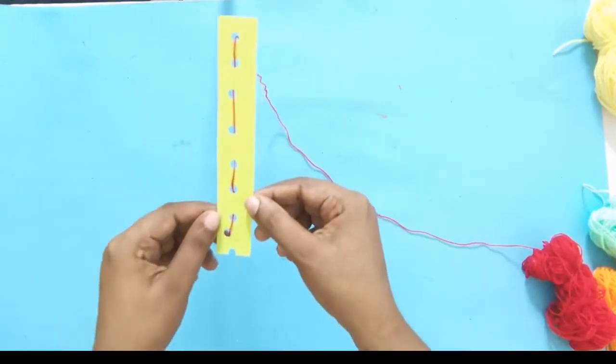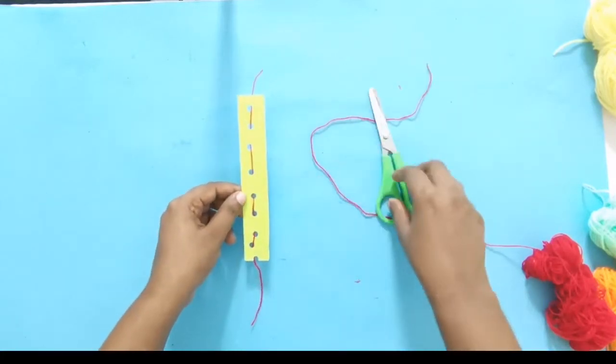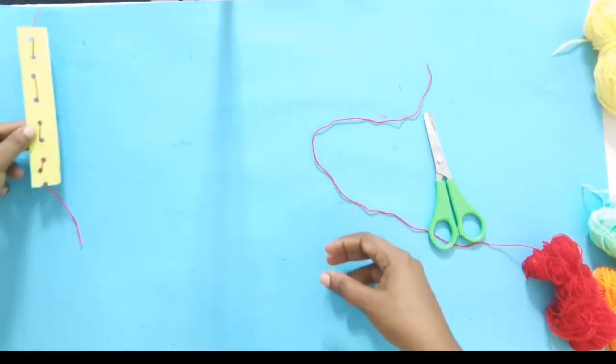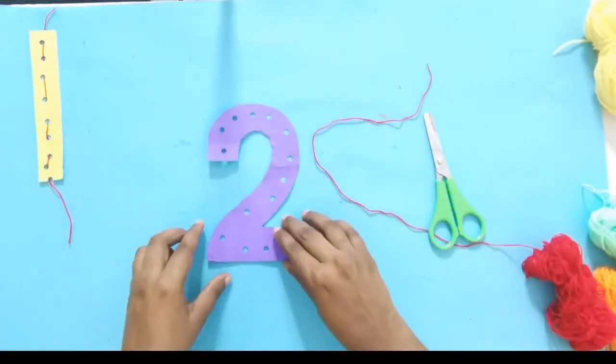Now I have finished doing my number one, and you can cut off any extra thread. Let's keep number one aside and take number two.